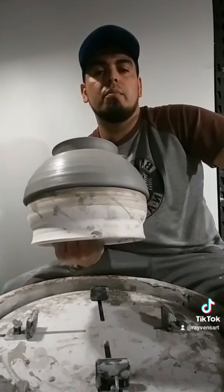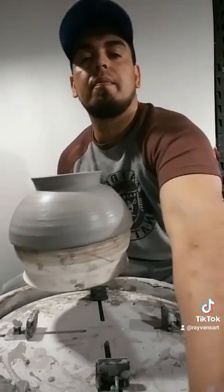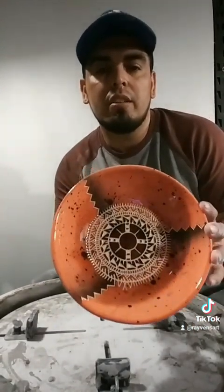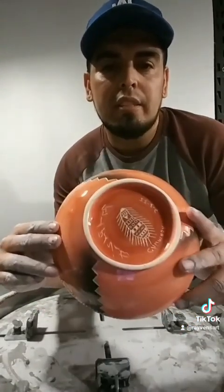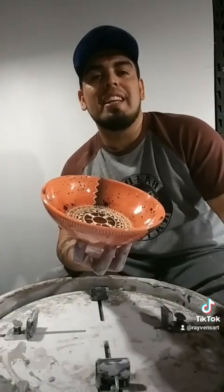So there you have it — a quick bowl made off of a hump. I'll show you a finished piece right now. Here's the finished piece: airbrushed, carved, signed. Let me know what you guys think.